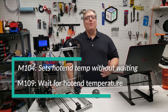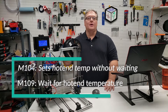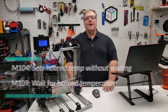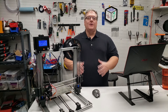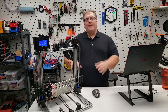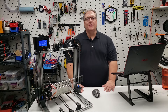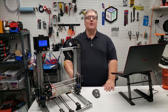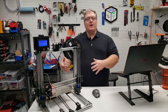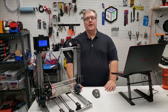The difference is that M104 is a non-blocking command, which means Marlin will continue to process other commands and heat your nozzle up in the background. If you need to wait until the hotend is ready, you're going to want to use M109. That's a blocking command, so Marlin will stop accepting and processing commands until your nozzle has reached the right temperature. This is super handy for startup scripts, so you can make sure everything is set to the right temperature before proceeding.